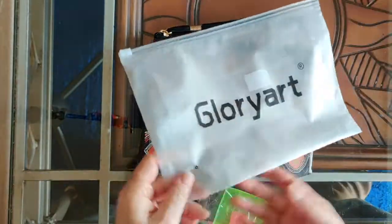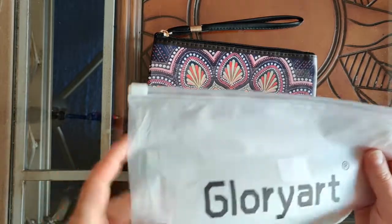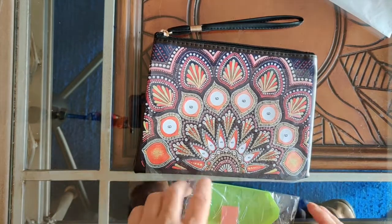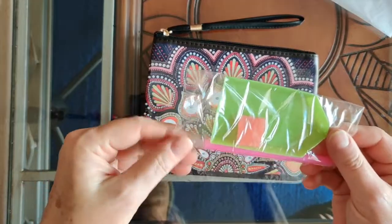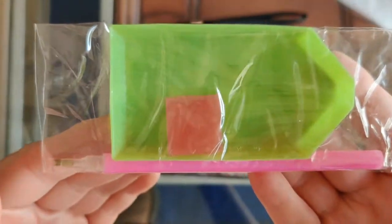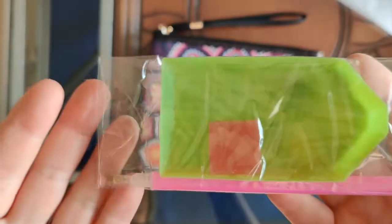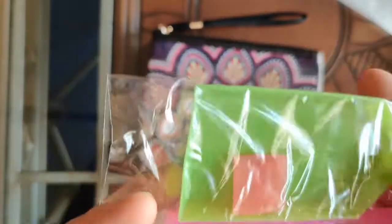All of the wristlets come in a little plastic zip-lock bag like this to protect them during shipping. They also always come with a little kit — just standard kits. What we have here is the standard green boat, a small piece of wax — like a quarter of that would still be more than will be needed — and just a standard pink pen.